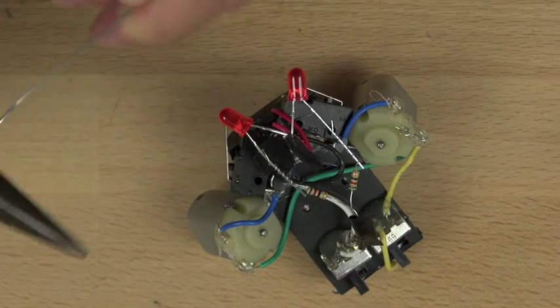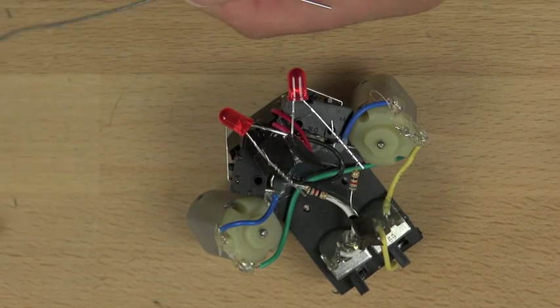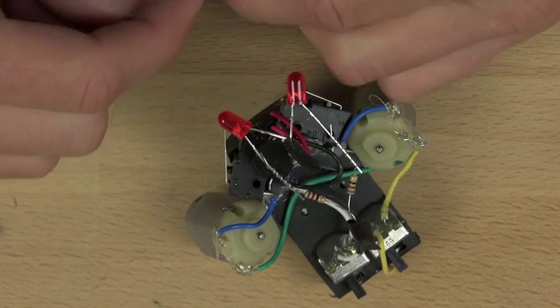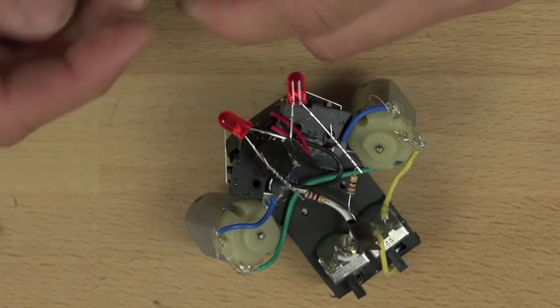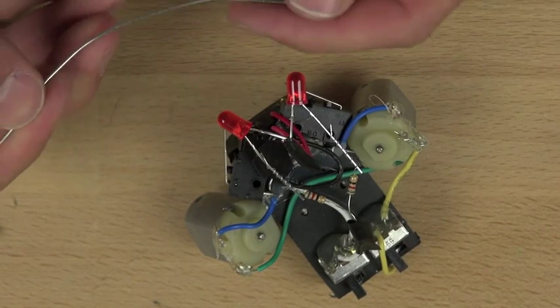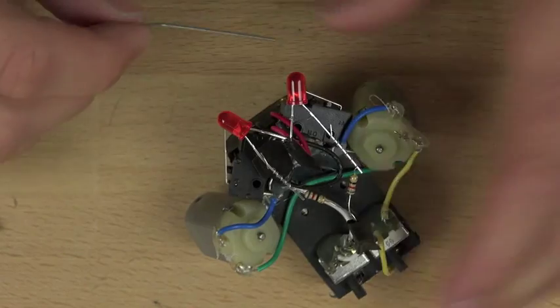We're going to bend out the rest of the paper clip and try to get rid of as many of the kinks as we can. It's important to leave that last little bit straight and not bend it, because it'll make it a lot easier to connect. So it should look about like this when you get done.